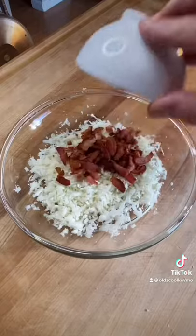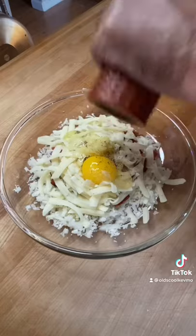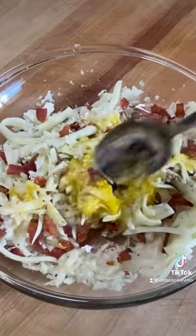Look at that. We're going to add some bacon, white cheddar cheese, an egg, fresh garlic, salt, and pepper. Mix that up really well. That's your batter.